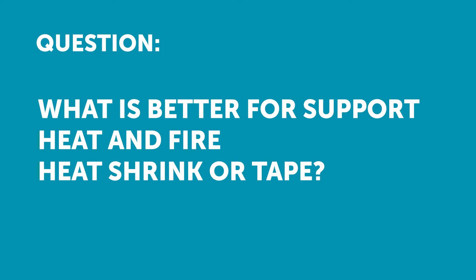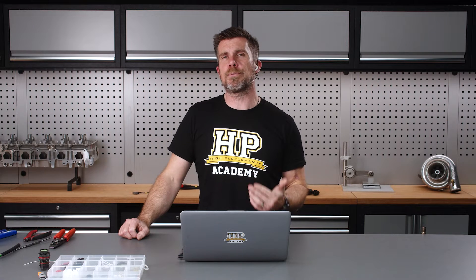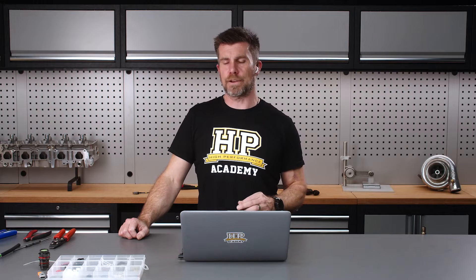Next question comes from Gustavo who's asked, what's better for support, heat and fire — heat shrink or tape? So if you're looking at protecting the harness from heat sources, that's something that you do need to really think through.